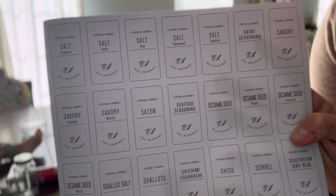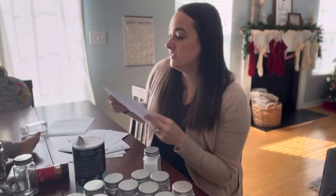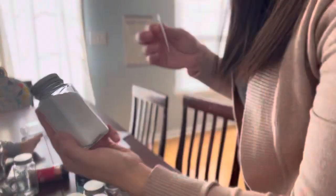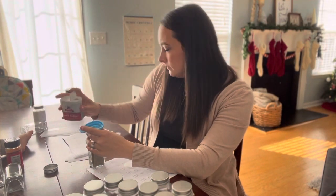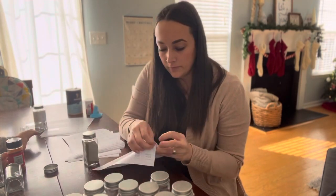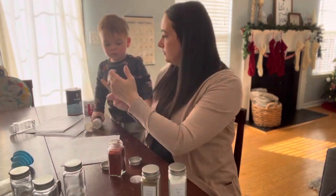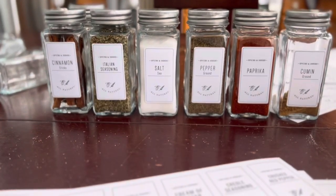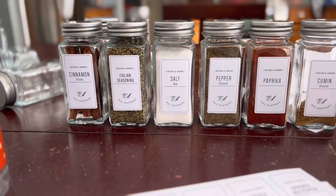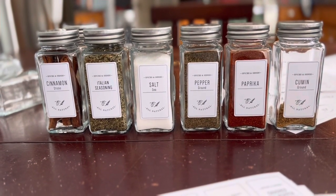We have popcorn salt, rock salt, sea salt, season salt, smoked salt — I've got all the salts, and this is sea salt. This is what we've got so far. They are turning out so beautiful, I love them. It is about time for us to go get Eleanor, so we're going to press pause and I'll return to this when I get back.